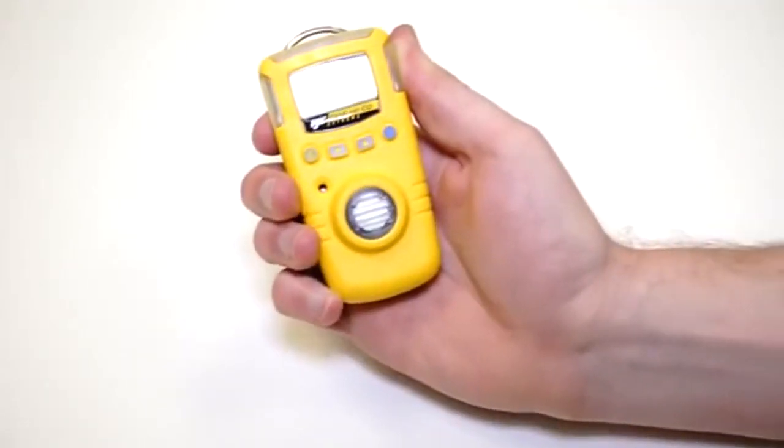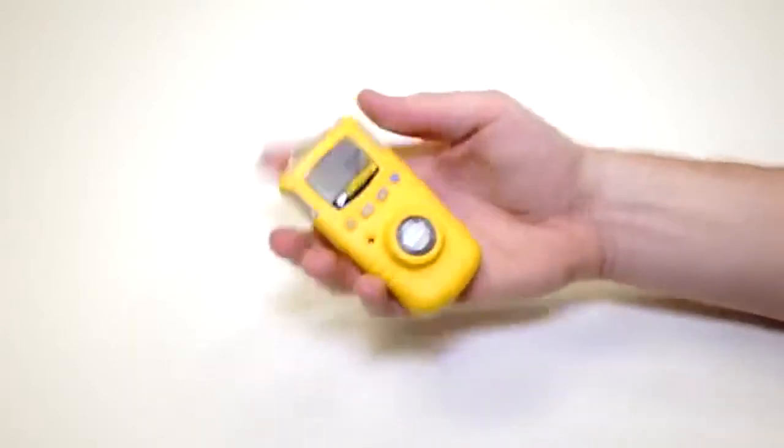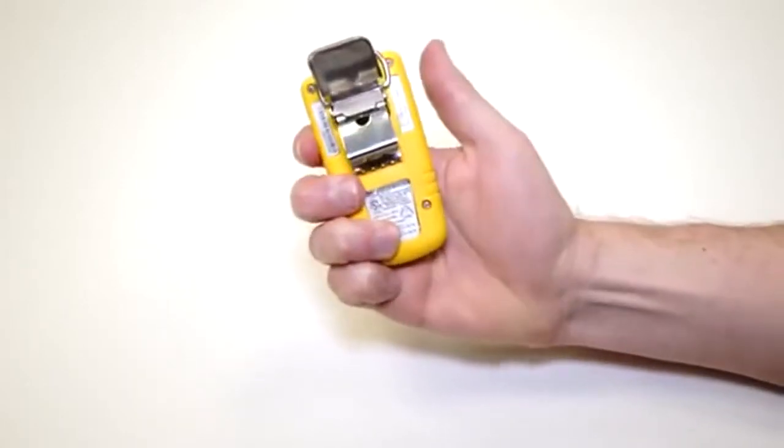This unit's really lightweight — weighs less than most smartphones — very easy to clip onto coveralls or any sort of workwear because of the alligator clip here on the back.